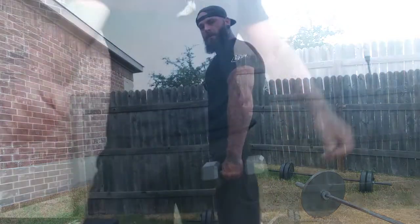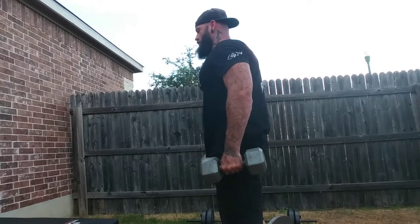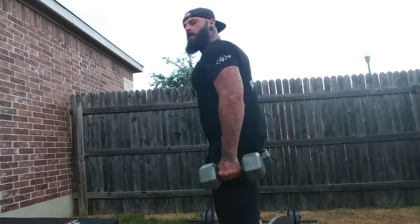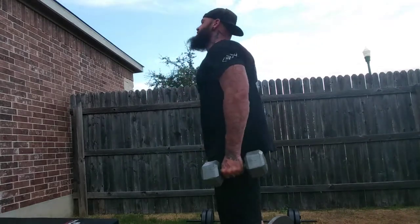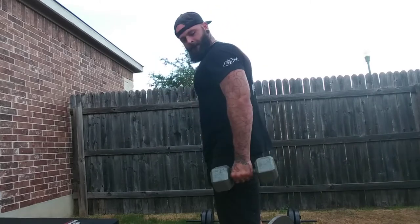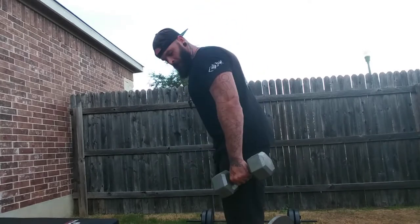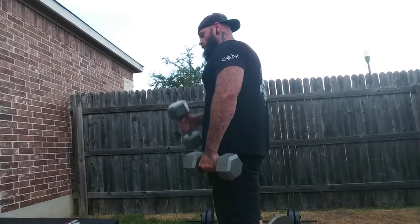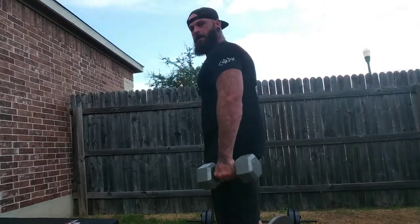Next one is gonna be alternating dumbbell curls — one arm at a time. Count to ten, then ten more, and straight after that you're gonna go into hammer curls. One, two, three, four, five...